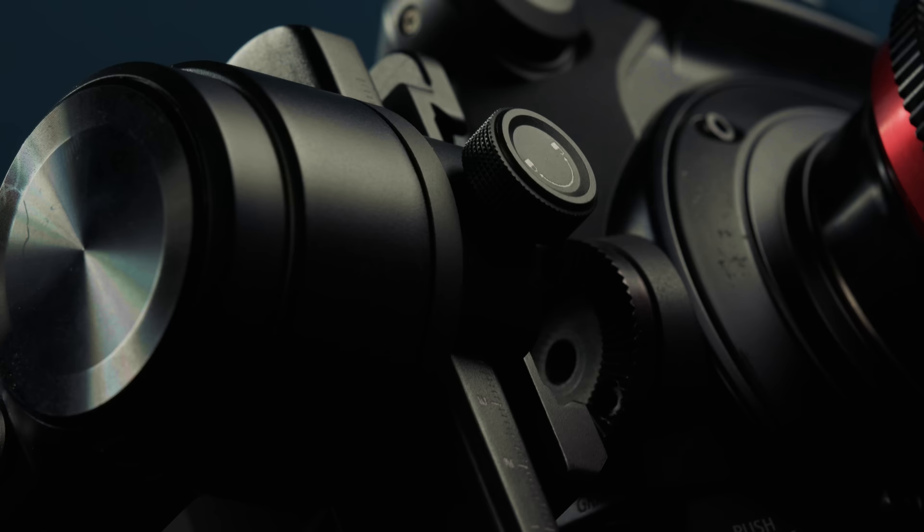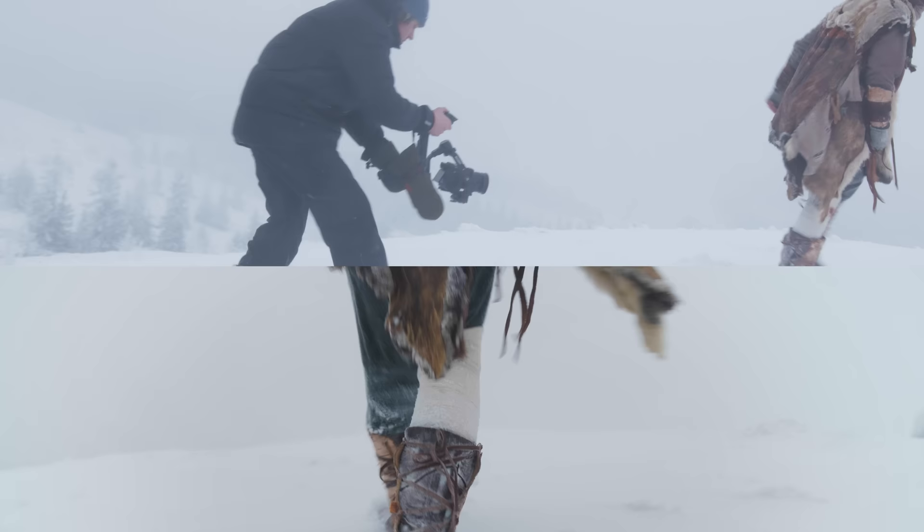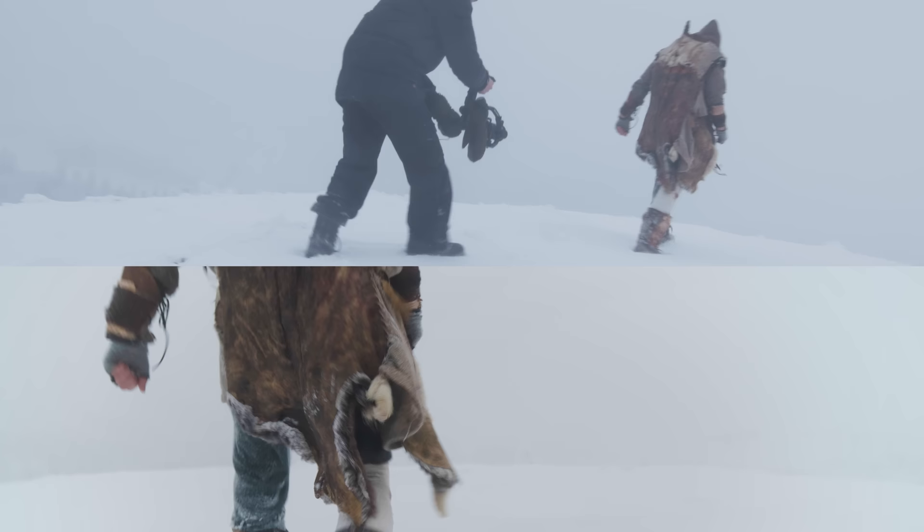If you want to learn more about the Feiyotech Scorp Pro there's a link in the description, and you can also see more shots we did with this gimbal from the previous episode when we shot in the mountains. Now let's have a look at the things we shot while ice skating.